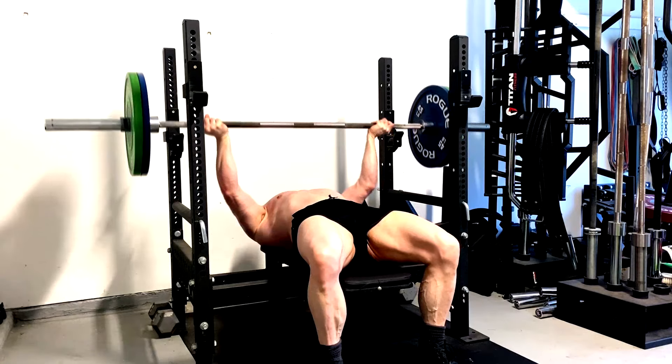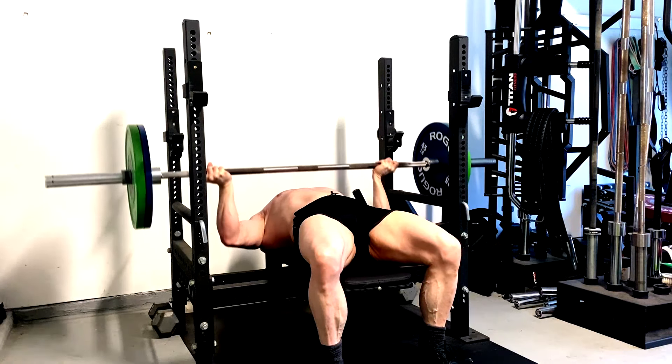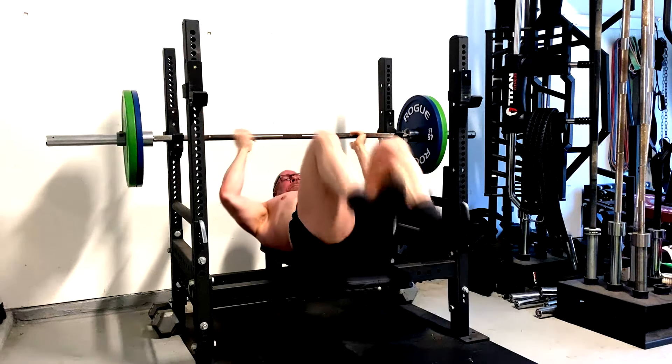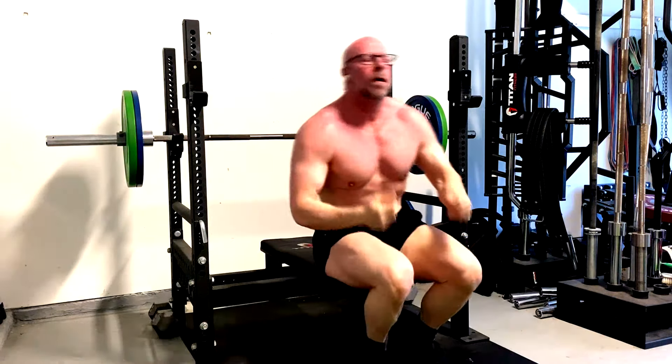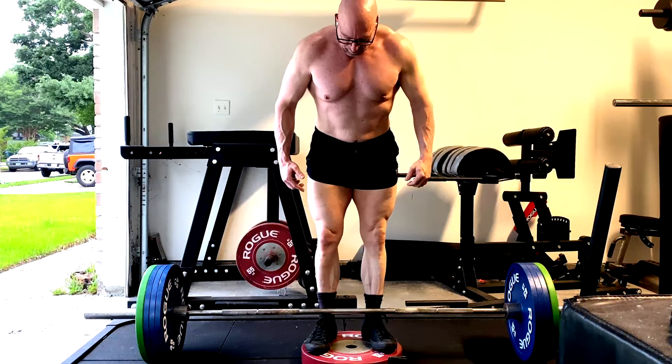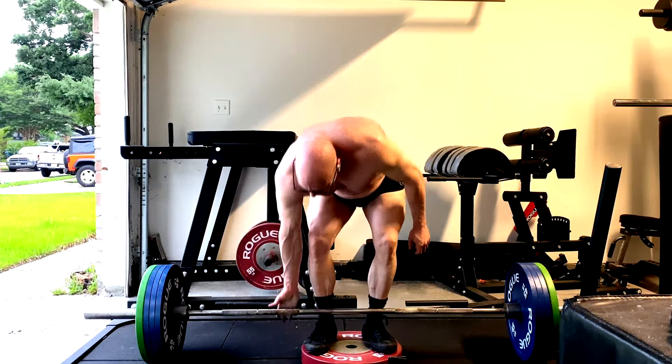One of the things you'll see me doing in here is a reverse grip bench press, a Romanian deadlift standing on a deficit, a safety bar back squat, and doing some underhand grip or supinated grip bent over rows.